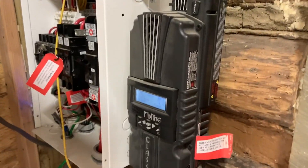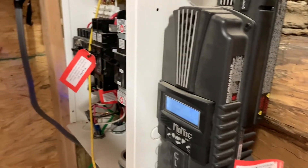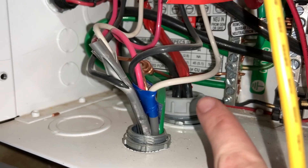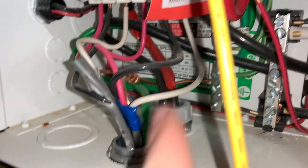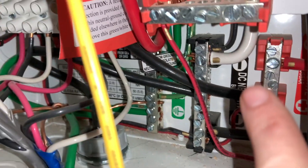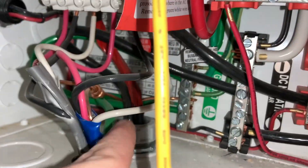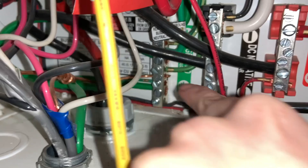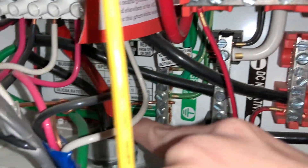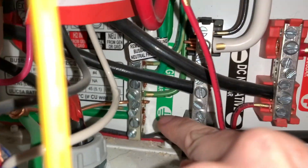We have this Magnum sine inverter with the Midnight attached to it, and they put this all together for us. These usually don't come together, but Wholesale Solar put this all together for our system. This is the wire that comes in from the house — we have our positive, our negative, and our ground. That big positive wire marked with red tape runs right into this positive bus bar, and then the negative black wire runs into this negative bus bar. The ground wire runs into the ground right there.